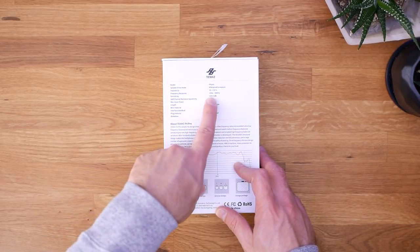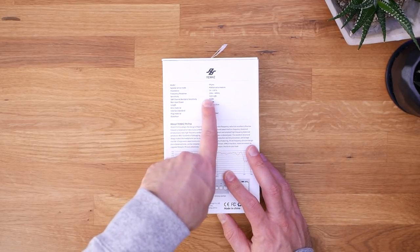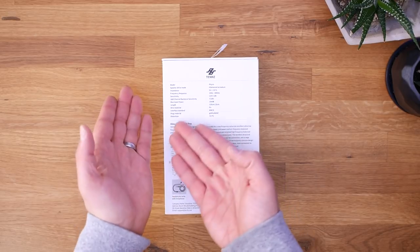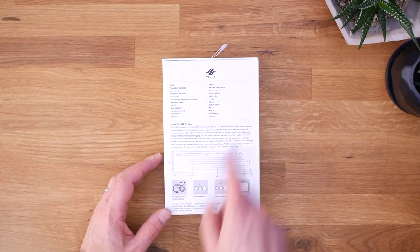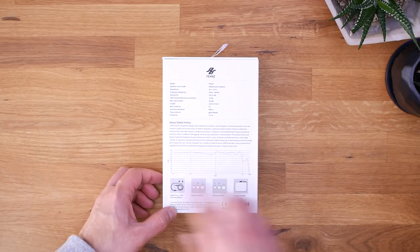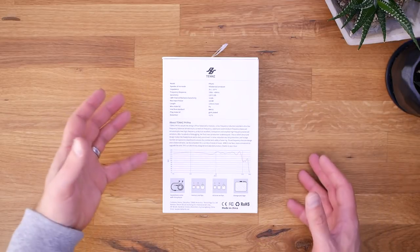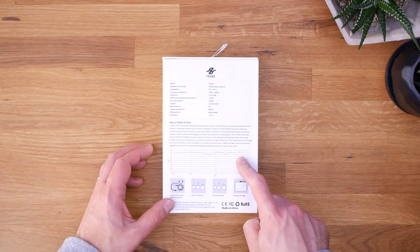The box shows a frequency response of 10 Hz to 40kHz, which is a pretty typical claim for a headphone in this range. This is a $120 headphone with sensitivity of 110 decibels. It has an MCX connector, which is worth noting, and claims less than 2% distortion. There's also a frequency response graph ostensibly showing what this headphone sounds like, but frankly it won't mean much to me — different people measure and present data differently.